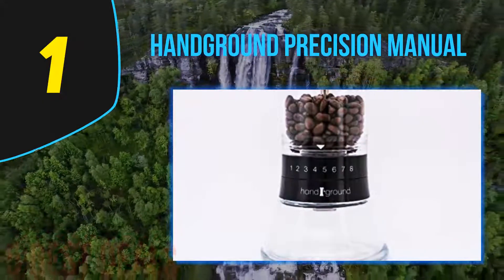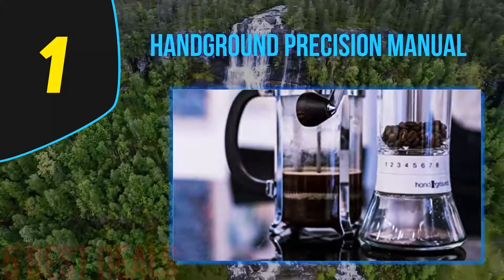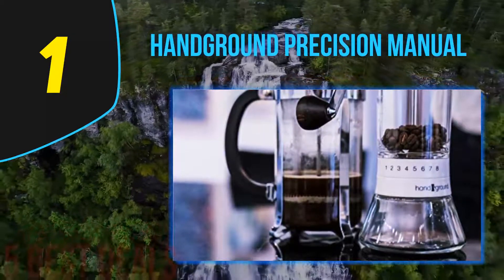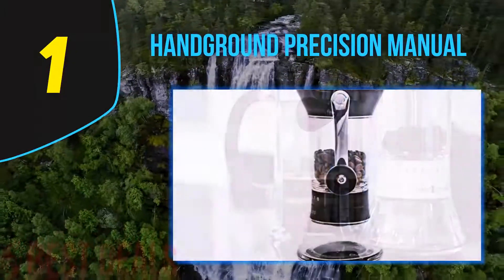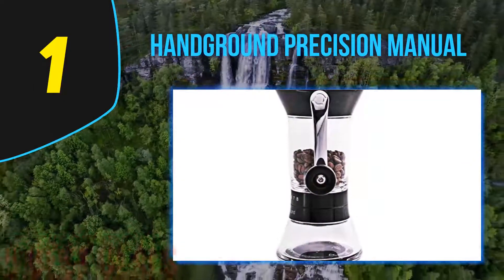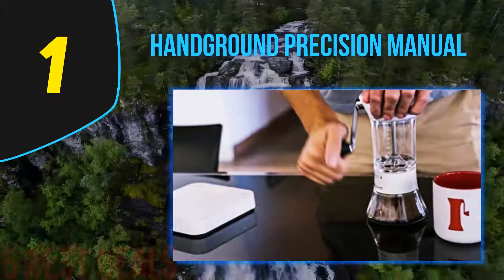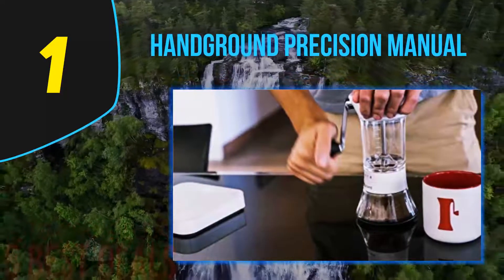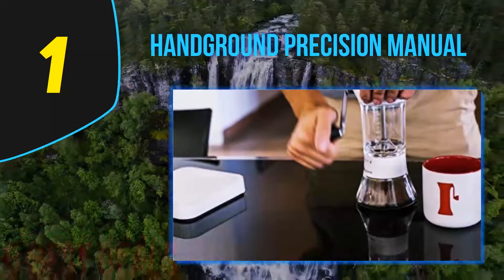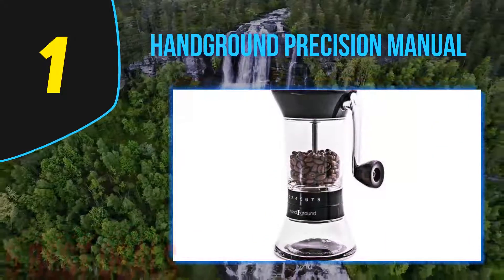Our overall winner, based on a range of factors from consistency and price to design and versatility, is the Handground Precision. A simple notch-style arrangement allows you to work your way through 15 coarseness levels — whether you need a fine grind for espresso, a much coarser consistency for your French press, or anything in between, all bases are covered. The hand crank mill doesn't require too much elbow grease, and the trade-off is a super quiet grinder you can take on the road.